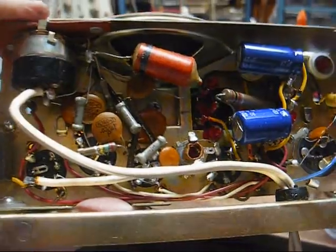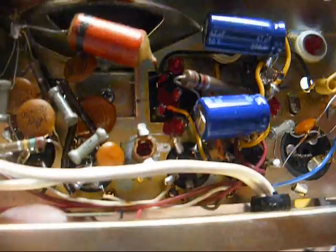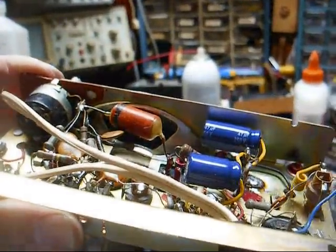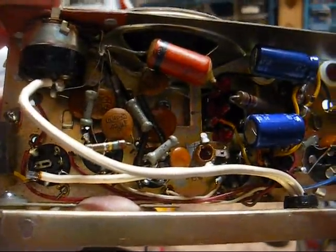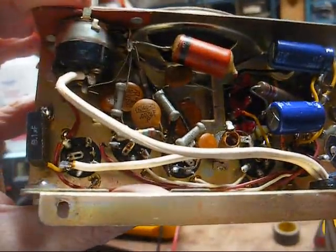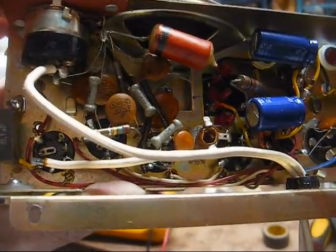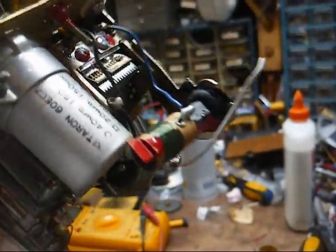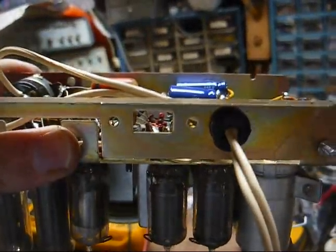I had the filters and the across-the-line firecracker replaced. The original was a .047. I didn't have any safety capacitors left in that value, so I just went with a .1 — it's really not that critical. These safety capacitors are designed to fail open and never to fail shorted, but we all know — never say never when it comes to electronics. I know I need to fix the antenna, but let's fire it up first and see if the hum goes away.